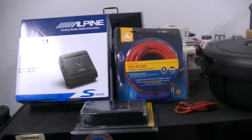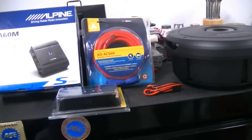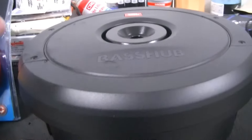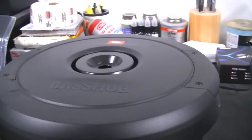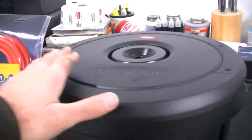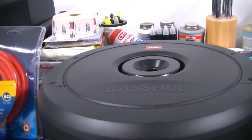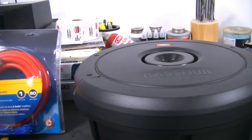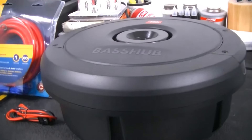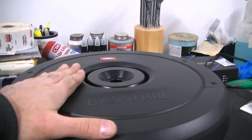The factory system, especially the non-JBL, is lacking to say the least. It sounds good in the highs but it doesn't have much bass, so we're going to address that today. What I went with here is the JBL Bass Hub — they make two different bass hubs: the Bass Hub Pro, which is a powered subwoofer, and the Bass Hub Stadium, which is what we went with. The Bass Hub Stadium is rated for 600 watts RMS, which is plenty more power than the Bass Hub Pro. I feel I have a little more headroom and more customization options when I can choose my own amplifier, so that's why I went this route. This ran right around 500 bucks.